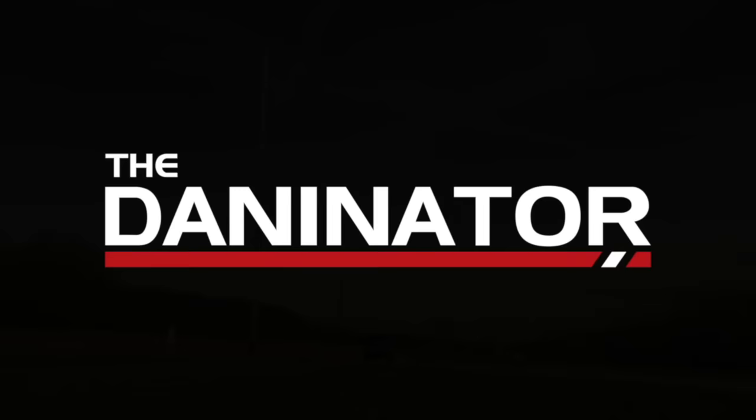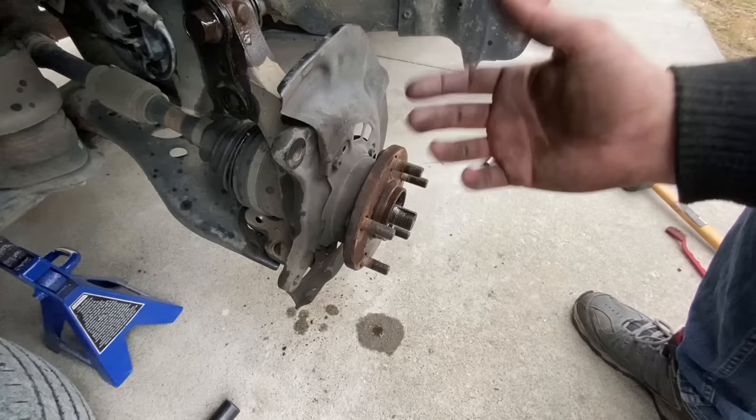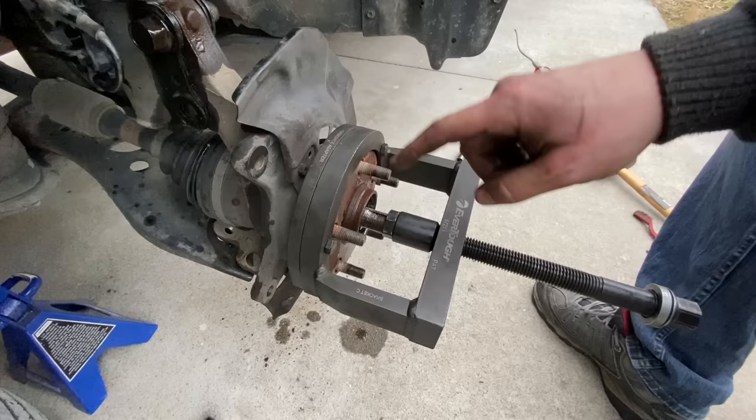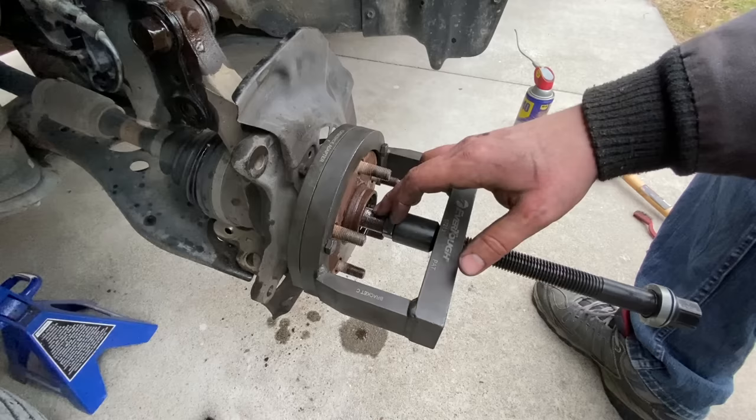I've put a punch in this little divot right here, and I've hit it with the hammer trying to break it loose from the hub. Brawn is failing me, so now I'm going to use physics and use this tool that I rented from O'Reilly's — a long-threaded bolt. I'm going to hold it still with a nut on the other side, so this holds onto the hub and the only thing that moves is the axle shaft.